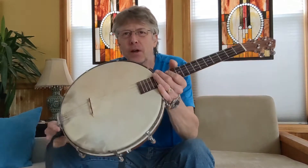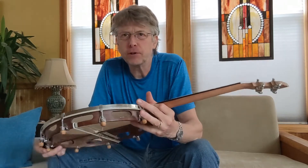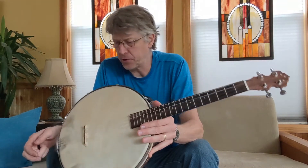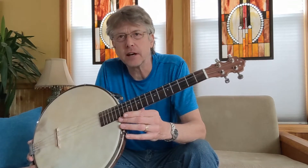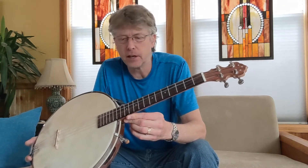Hey folks. I wanted to show you an earlier creation from my little banjo journey. This is when I first started making banjos. I began by buying prefabricated necks — actually ukulele necks. In this case, this is a baritone ukulele neck.